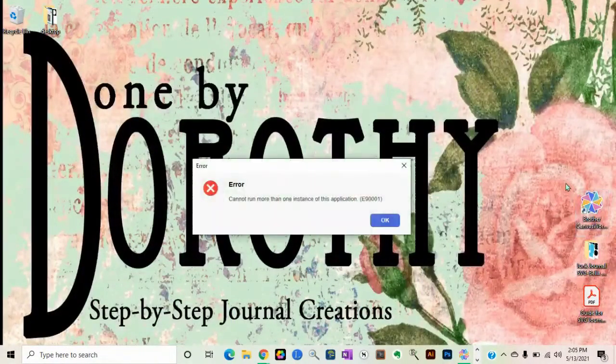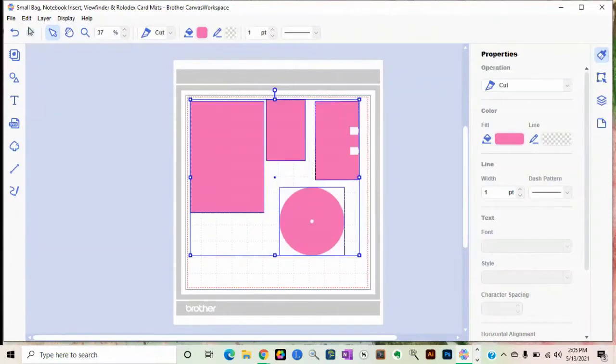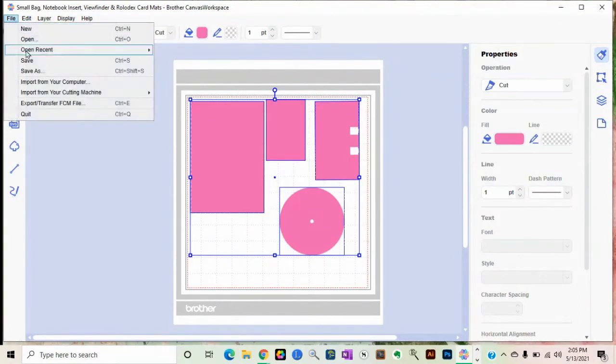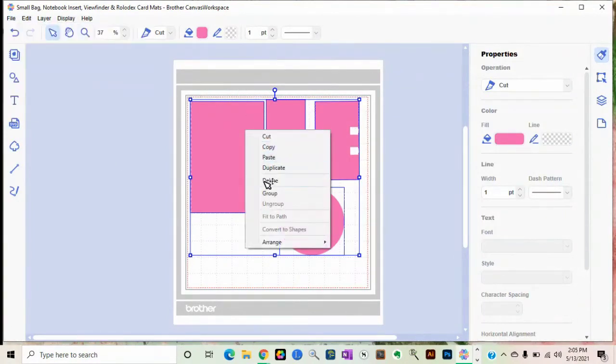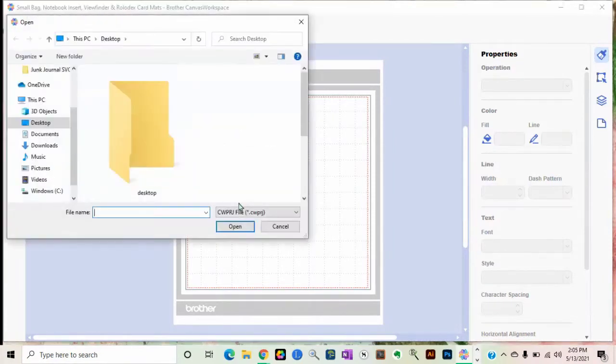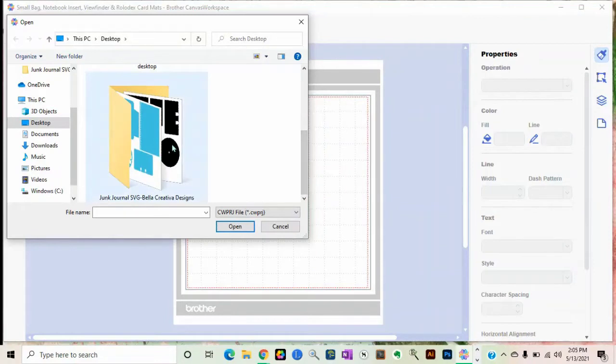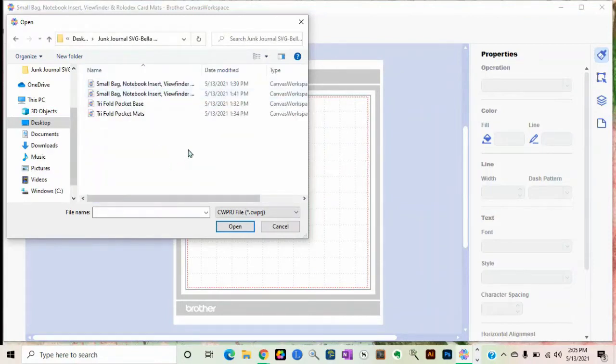I'm going to go over here and open Brother Canvas Workspace — I already have it open since I was working on it earlier. Let me empty this out and delete what I had before. Normally when you go into most any program and you want to open a file, you go up to File and click Open.